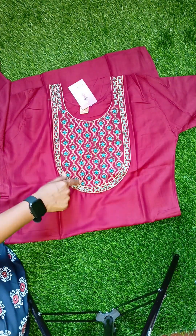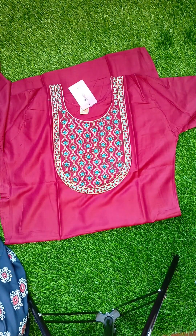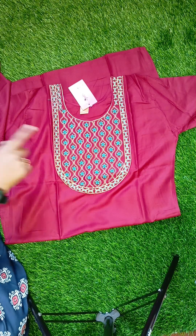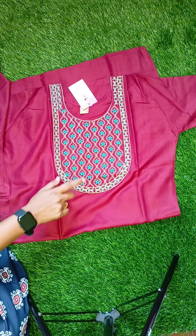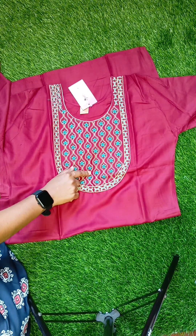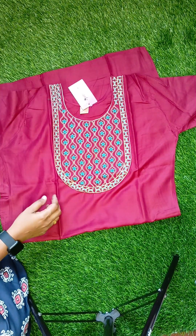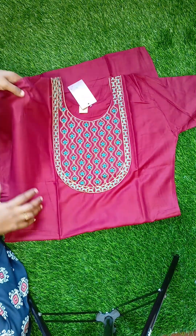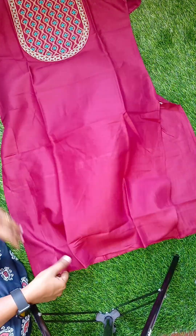We have one piece with measurement, and the overall look we have different colors. First to talk, we have a beautiful maroon color — maroon with blue and beige contrast. We have three-fourth sleeves with a round neck. This is a straight cut model.